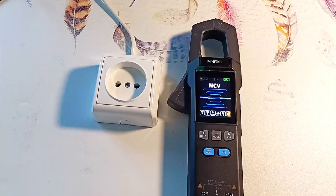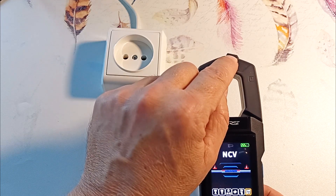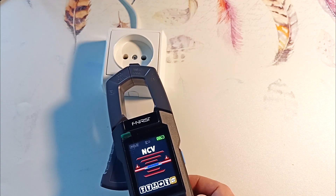If we switch, our NCV mode turns on. Here we have an electric field sensor. When we bring it to the socket, it lights up red and a rapid beep is emitted.